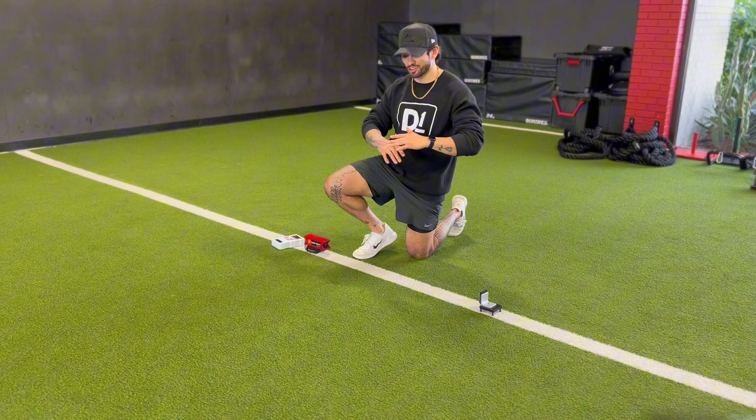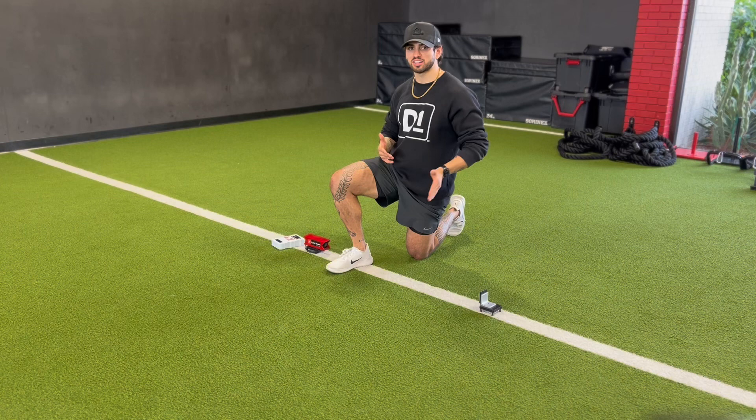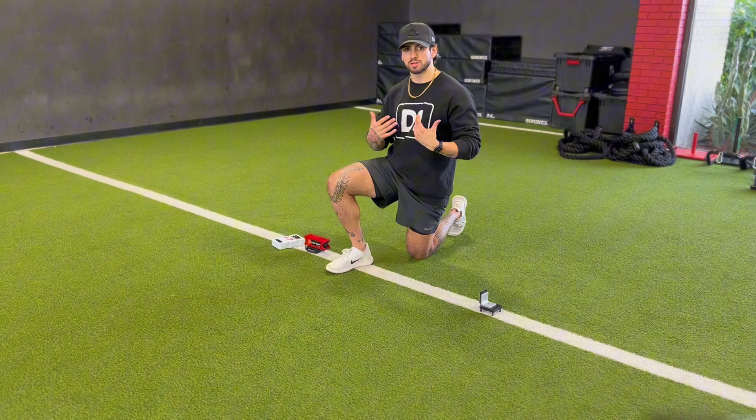For a perfect 40 start, we always want to make sure we are set up in between our two laser timers. From there, we're going to begin with three steps: setting our front or lead leg in between our lasers, taking a direct step right behind, and a third step with that lead leg set behind that leg.